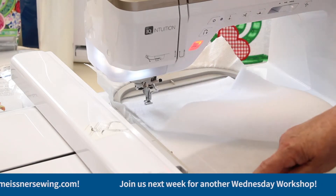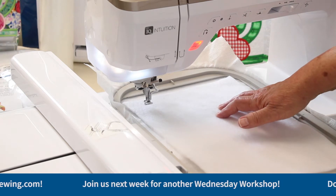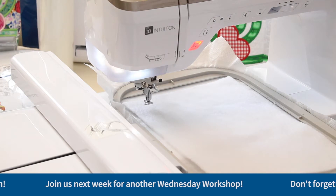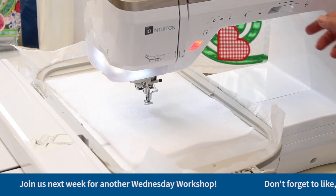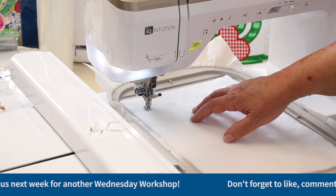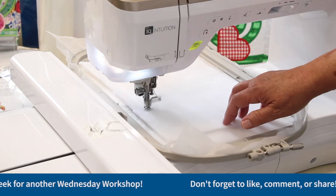I have done my placement line and now I have my batting on here and I'm going to do a tack-down line. On this particular design, they give you two ways of putting your batting in. I'm going to go back to my very first stitch and do the first stitch twice, because the design only gave me a placement and a tack down that included the fabric. I want to be able to cut my batting away without my fabric being on top — it's a little bit easier. That's why I'm doing the first stitch twice.